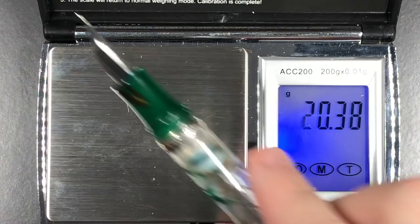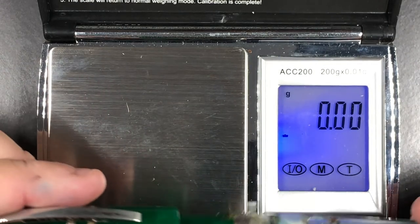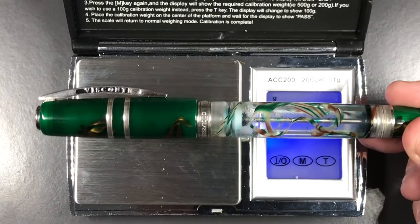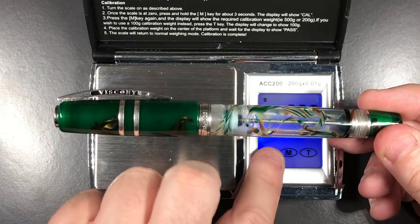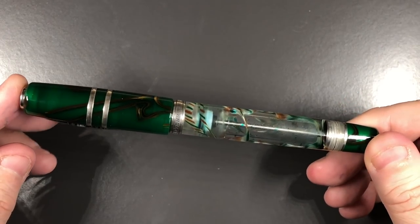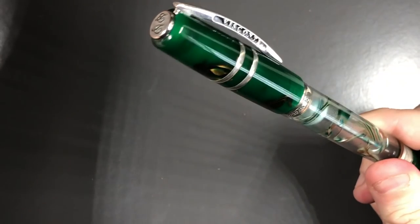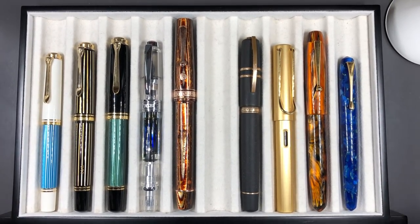The cap is just under 17 grams, and the body is just over 22 grams. With about two to two and a half milliliters of ink — two and a half being the maximum — you're going to be around 24 and a half grams fully inked. That's not a bad weight. Most average pens are around 20 grams, so for me this is an ideal weight for long writing sessions. It is an absolutely stunning pen. Let's do a comparison with other pens.